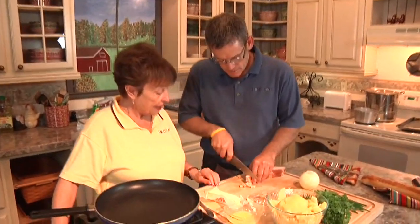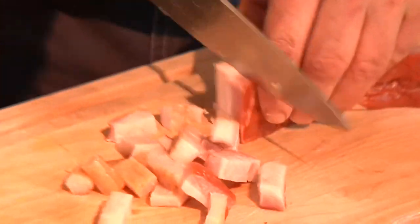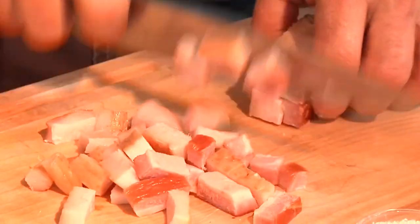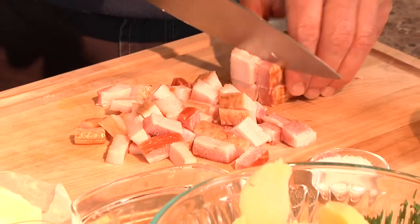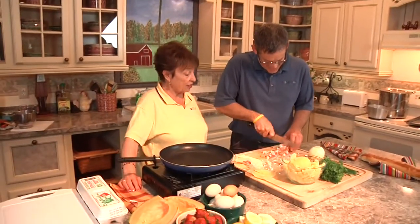These are cut about like this — we need them like that. This is the bacon you get from Rulli Brothers. I get that from Rulli Brothers. And I tell you, Bill was so nice. I told him we're going to do a show and I said I didn't want it sliced. So you heard the pig in the back when he was cutting? He cut the pig for me.